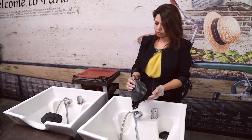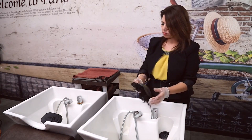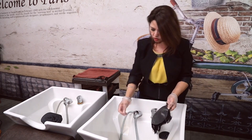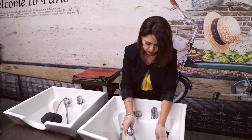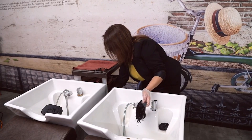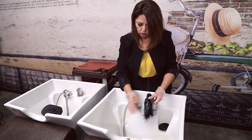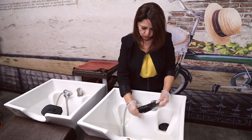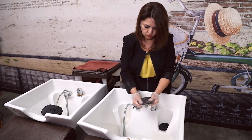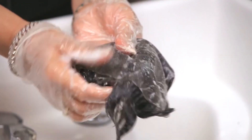In this video we're going to show how to clean a super thin skin system. What you do is shampoo — remember to always wash the hair in one direction. If you see any glue, you just rub it off.